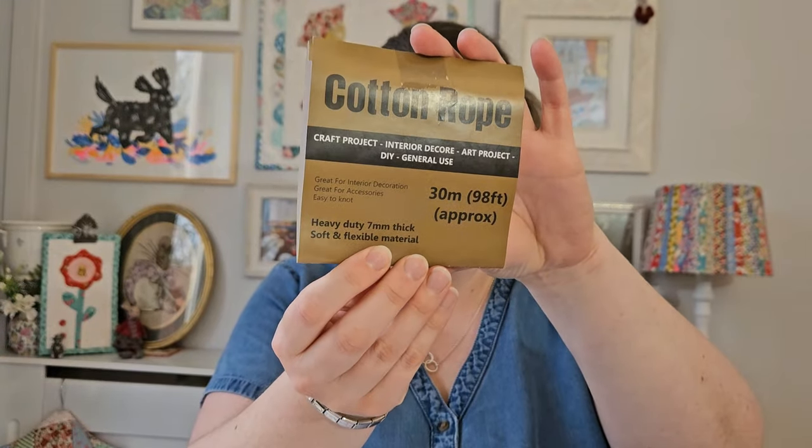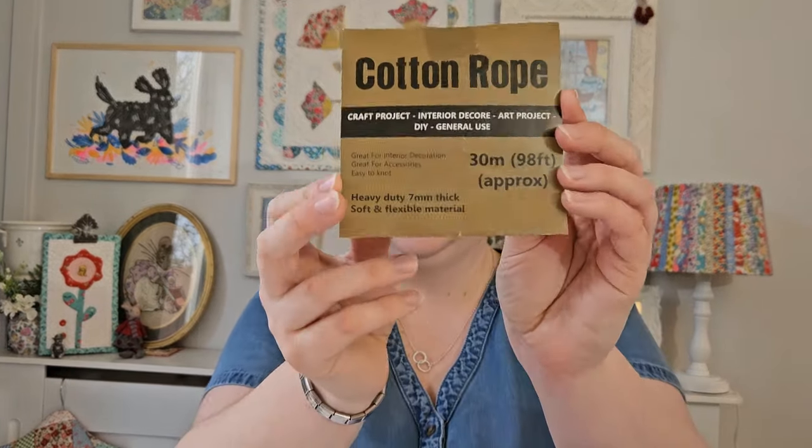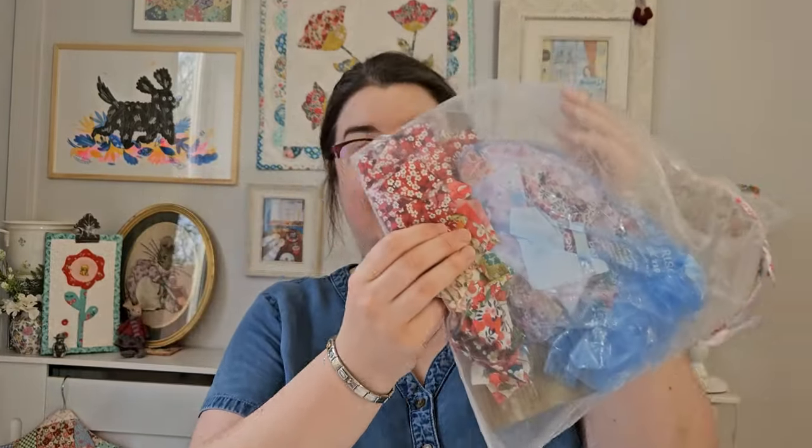Let me show you what the rope was. The rope used is washing line cord — it's cotton rope, seven millimeter — and it was sold as washing line cord but it says here: craft projects, interiors, art projects, general use, easy to knot. I'm definitely going to be getting some more of that. We had 15 meters each, which made this bowl, and she says it will make a larger bowl too — so hopefully it will.